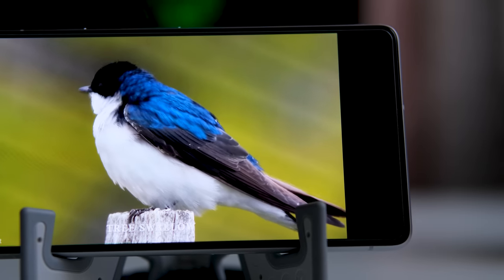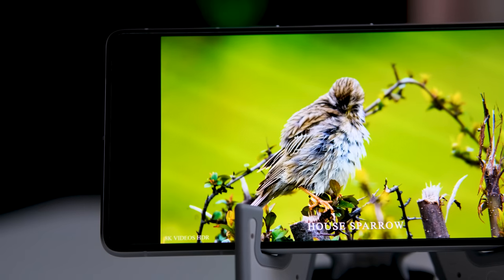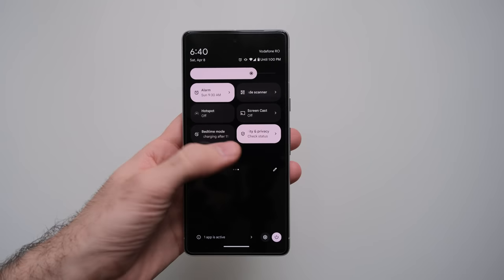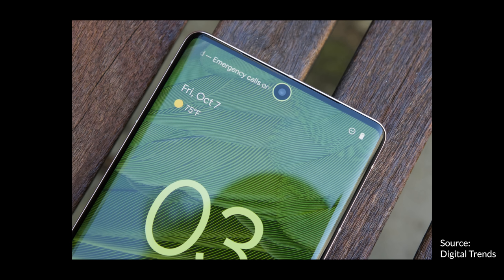The screen is a beautiful 6.3-inch HDR10+ AMOLED display made by Samsung, which is great news because Samsung is after all the leading manufacturer for AMOLED displays — and fun fact, it's even making the iPhone display. The Pixel 7 has a 90Hz refresh rate screen, which is perfect because you don't see that much difference with 120Hz, and those do drain the battery a lot faster. The jump from 60 to 90Hz is a lot more noticeable than from 90 to 120Hz, and it makes overall things look smoother and snappier. This one is a flat screen with no curved edges.